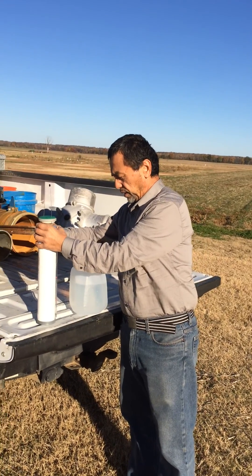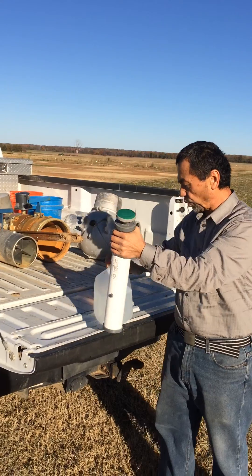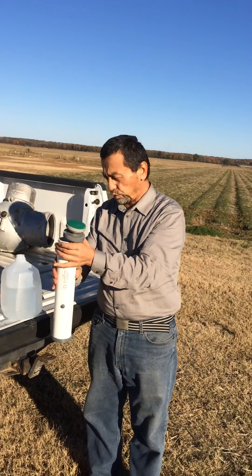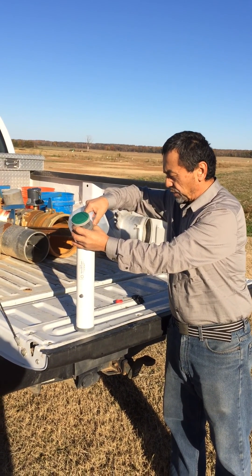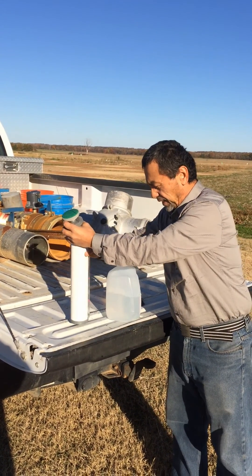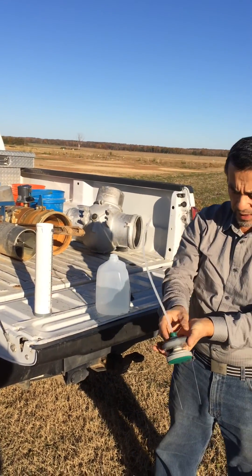First of all, we have to fill the PVC pipe of the ET gauge with distilled water. We fill our thermometer until the zero grade mark.